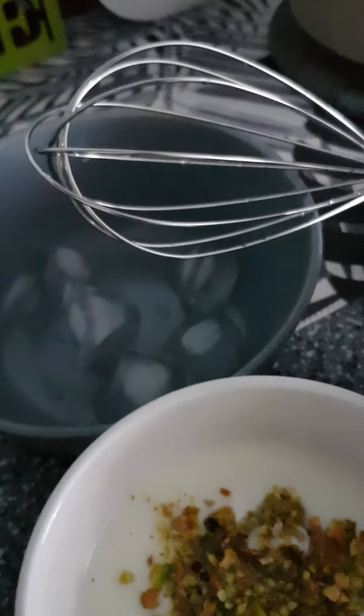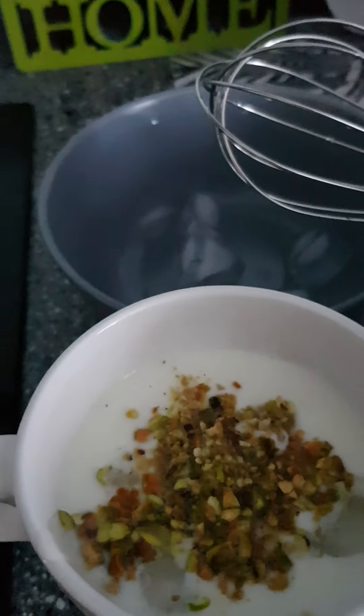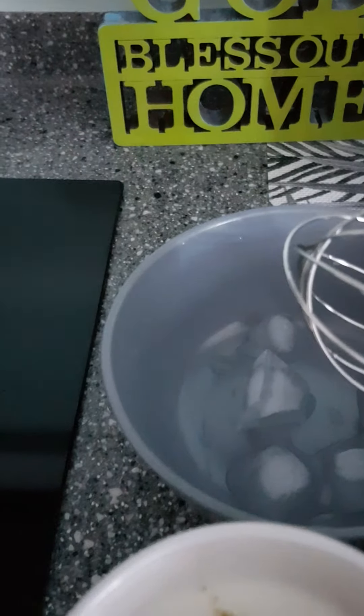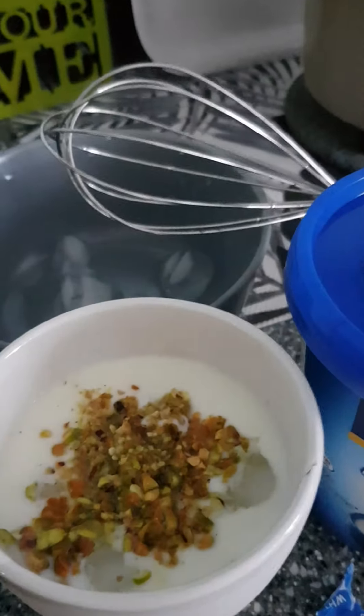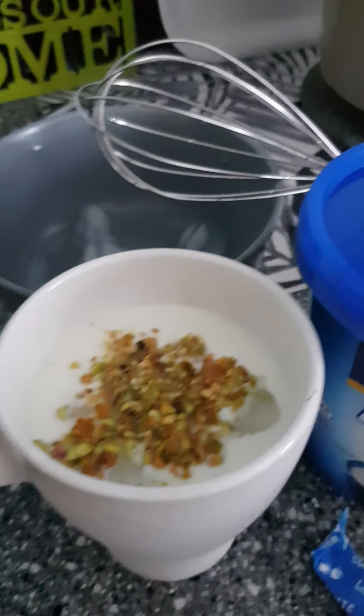I added in some ice and a teaspoon of sugar, and whisked it up for a few minutes.